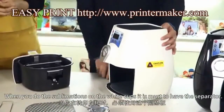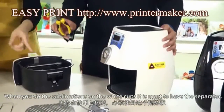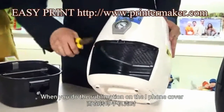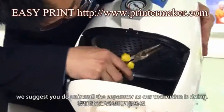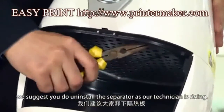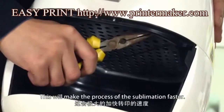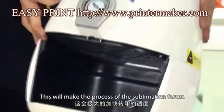When you do sublimations on the white cup, it's must to have the separator. But when you do sublimations on the iPhone cover, we suggest you to install the separator as our technician is doing. This will make the process of the sublimation faster.